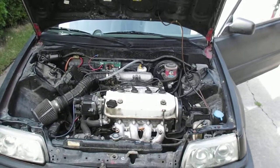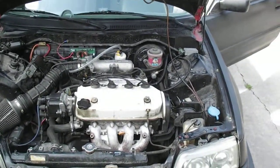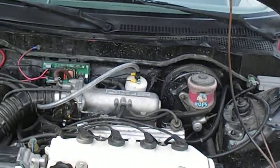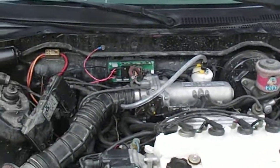All right, so I'm back. We have the hydrogen generator installed and running. It's just hidden right back there. I don't have a bubbler on it right now — it's just going right into the intake. I don't know if that's going to pose any problems.